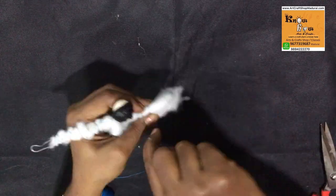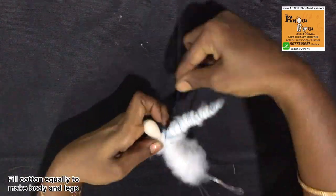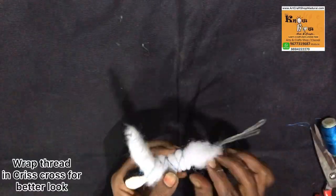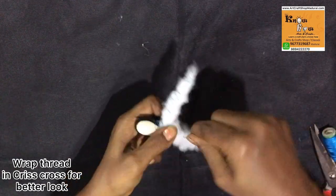If you tighten too much, it will not give a good finishing for your thread doll. So make sure you should not tighten too much. In the same procedure you need to make the total body and legs. For a better look, you can wrap the thread in criss-cross ways.